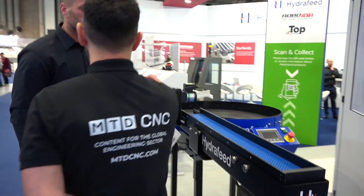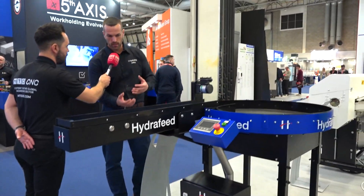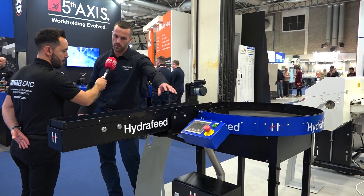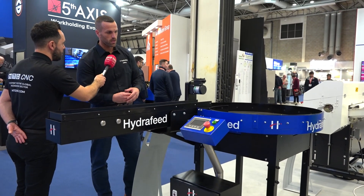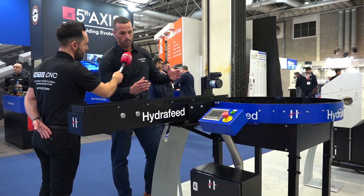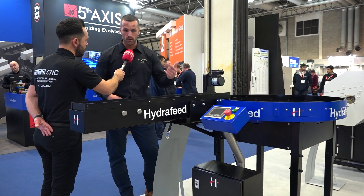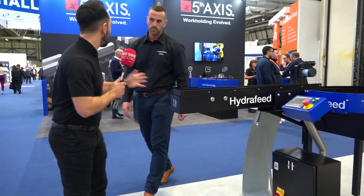So it's all about parts storage. Is this a new product? The principle isn't new to Hydrofeed, but the build is new — the robustness, we've changed the conveyor belt style so it's better suited for machine tool applications. The size of the table has also changed — we're able to make bigger diameters, and it can go left-hand or right-hand.